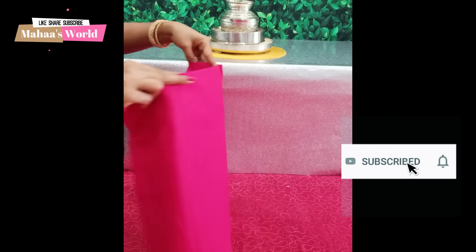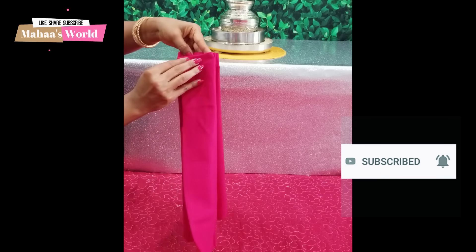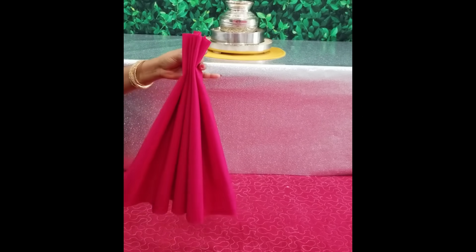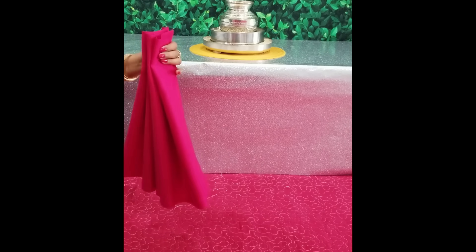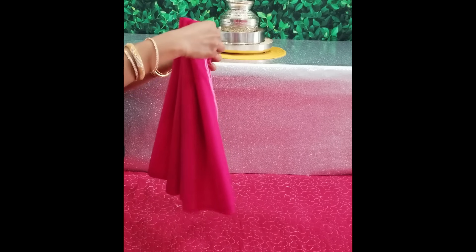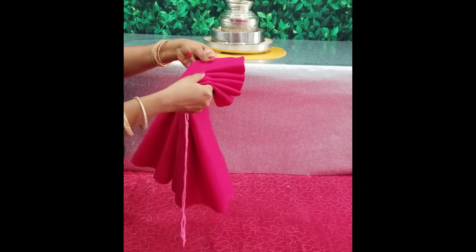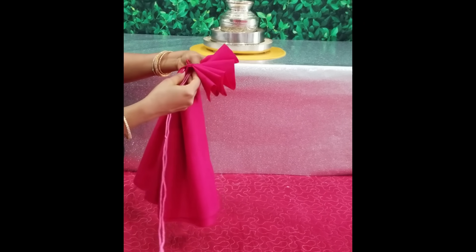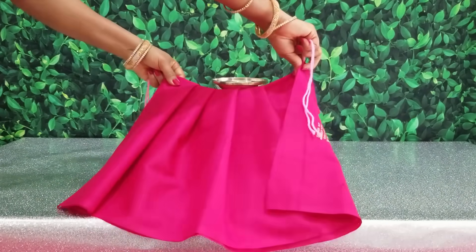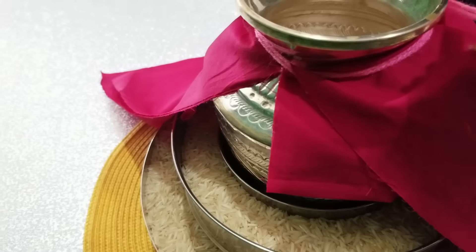And here we have a blouse piece. Then we have to fold the half of the fold. We have to fold the height. All the components are ready. We are going to open the floor to get a tray. The floor is going to be folded and there are strands of the frame. We are going to make the frame much wider and use the blouse piece.